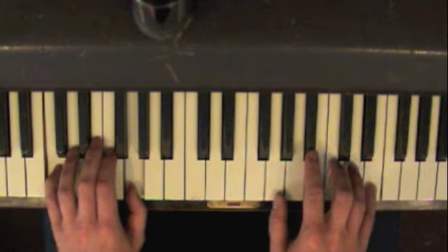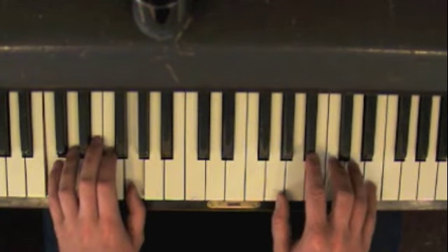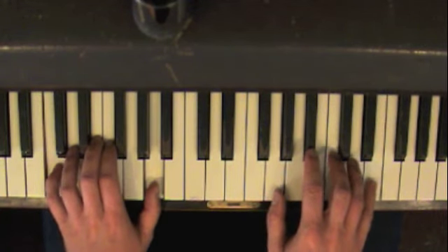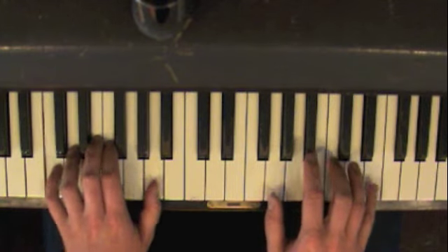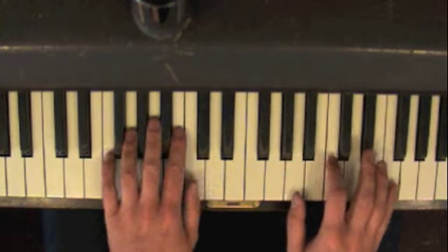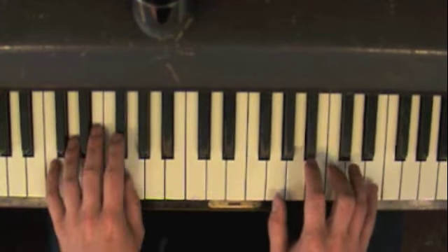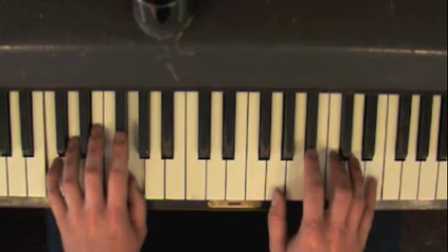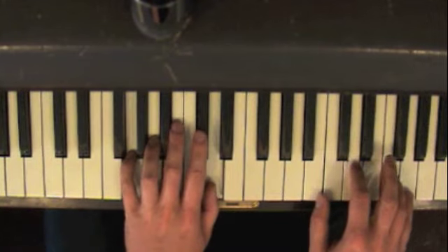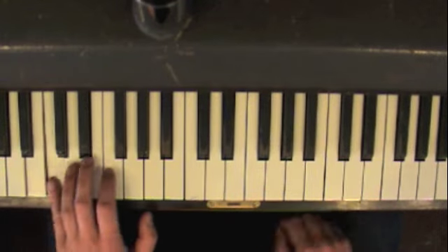So it goes like this: one, two, three, four, five, six, seven, eight — that's the eight in C. Then one, two, three, four — the four in F. Then one, two, three, four — the four in C. Then one, two — two in G. Then one, two — two in F. Then walk up.